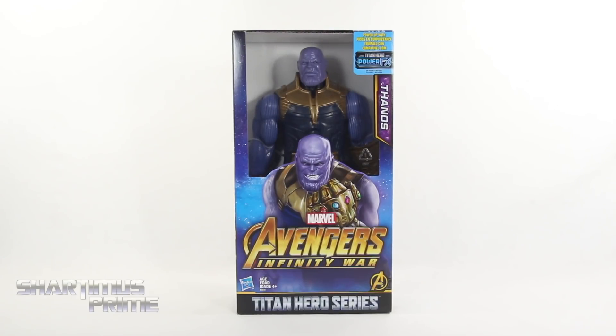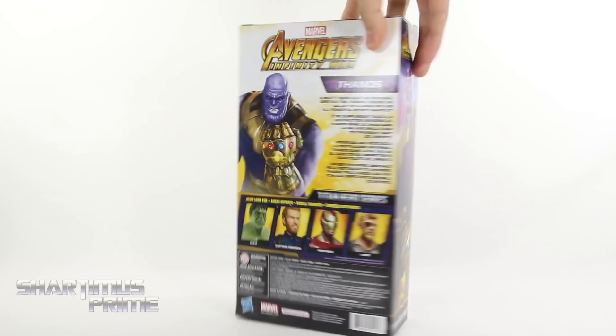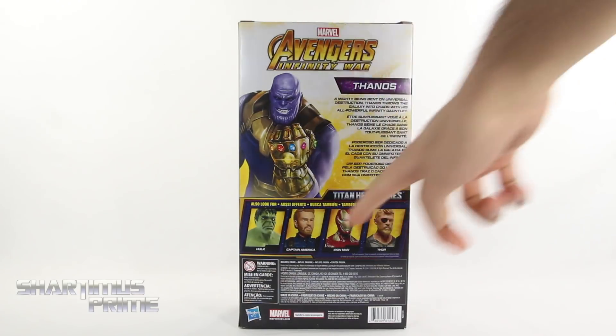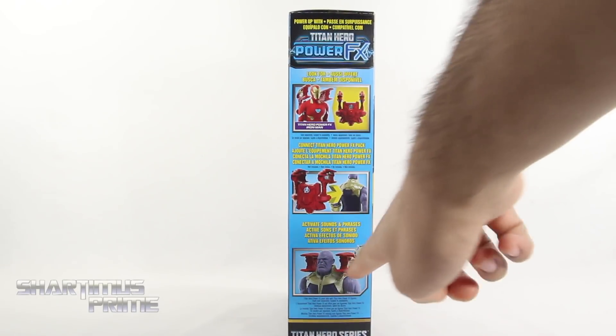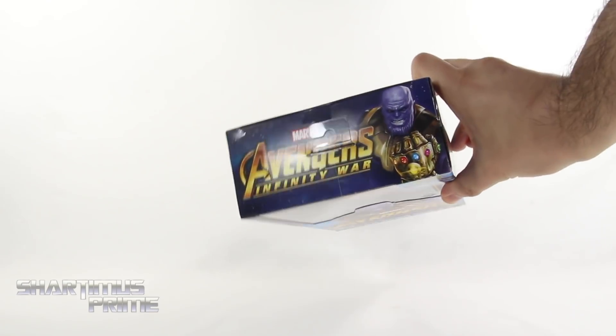Looking at this right here — I did want to open up this Thanos. On the front you can see Thanos right inside, and on the side you get Thanos again looking really cool. On the back there's a read-up if you want to pause it. You can see Titan Heroes Hulk, Captain America, Iron Man, and Thor. On this side it shows parts that connect to the back of these figures, and you can see some Iron Man parts back there. It says Avengers Infinity War with Thanos.